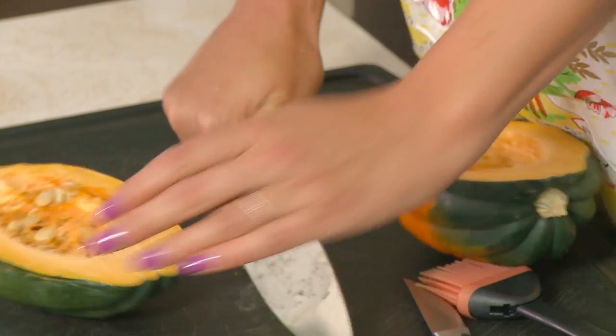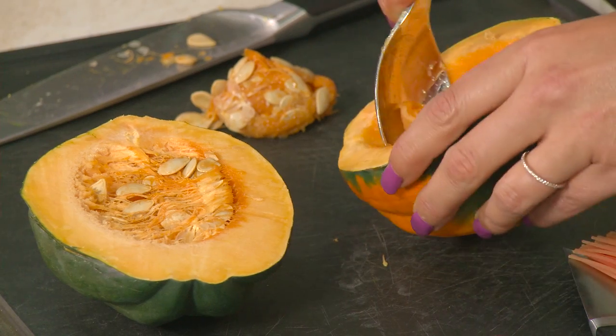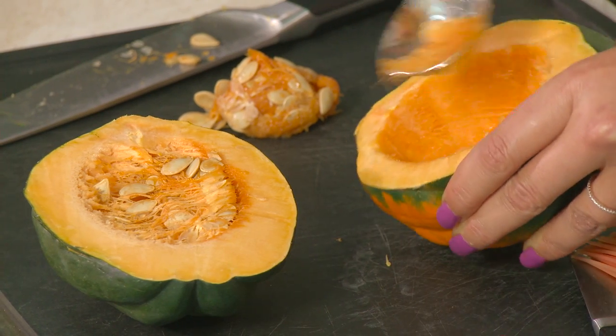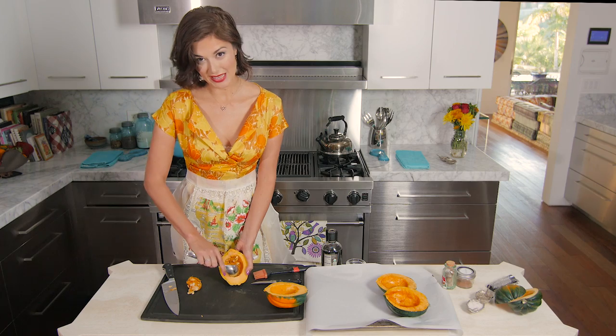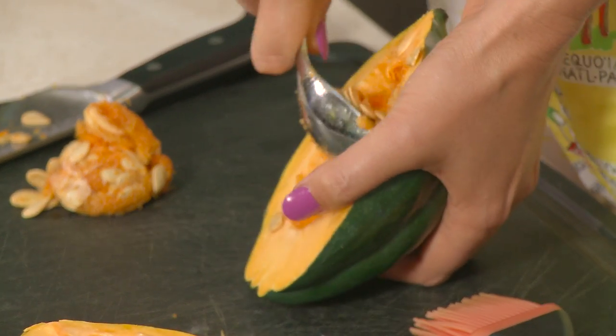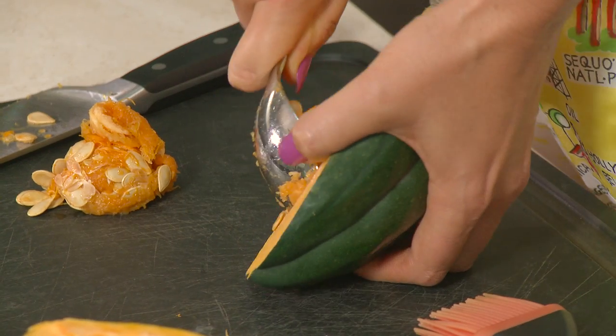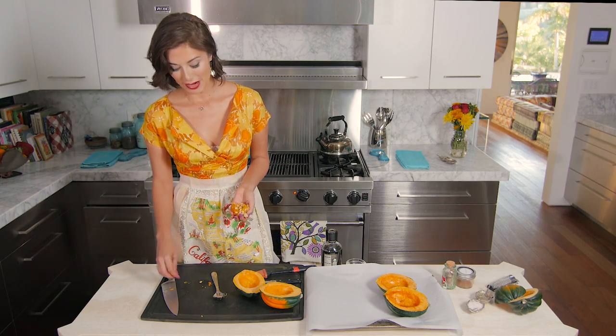Scoop out the inside with a spoon — get the stringy bits out and scrape the insides a little bit to make sure you have a nice clean bowl. Don't throw the seeds away — you can roast them just like pumpkin seeds and they're absolutely delicious.